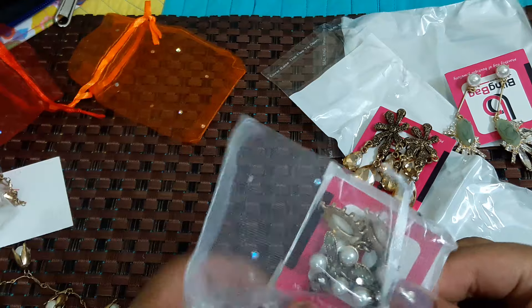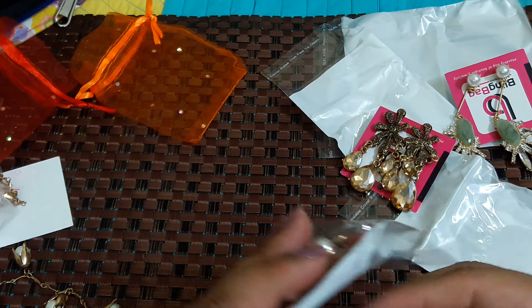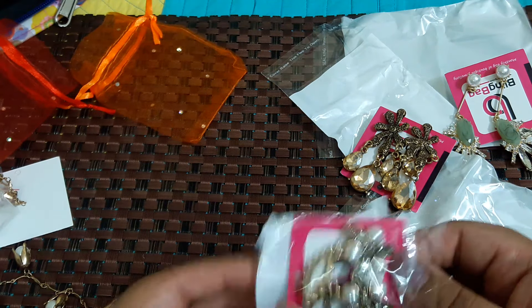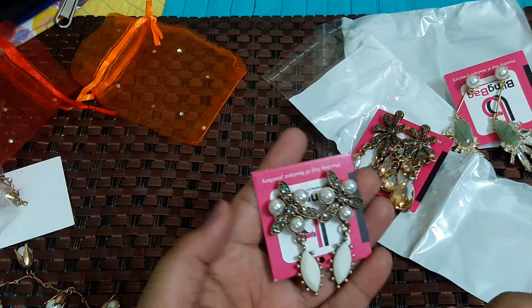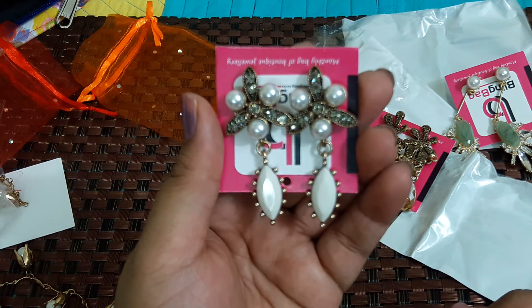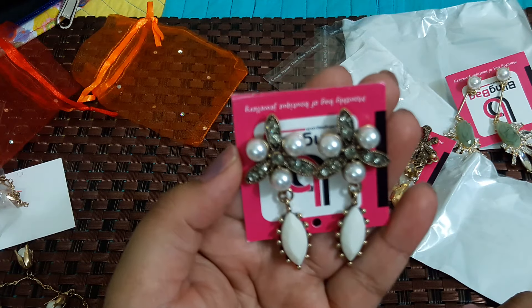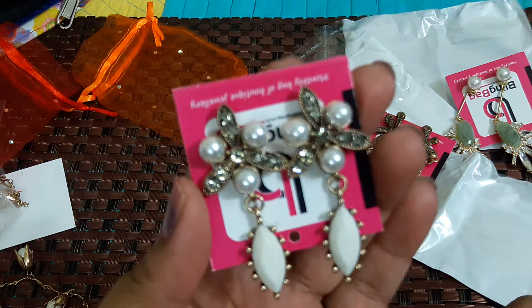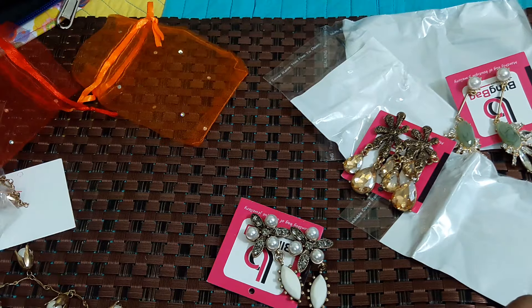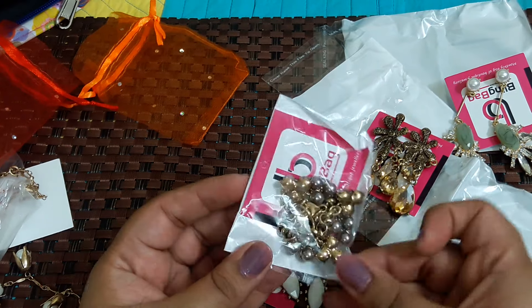Moving to the fourth piece — it's a pair of earrings because I love earrings, so you're going to see a lot of earrings in my bling bag unboxings! Again it's a pearl and it's really pretty with white marble and gray color stones in it. This one is again priced at 899 rupees.